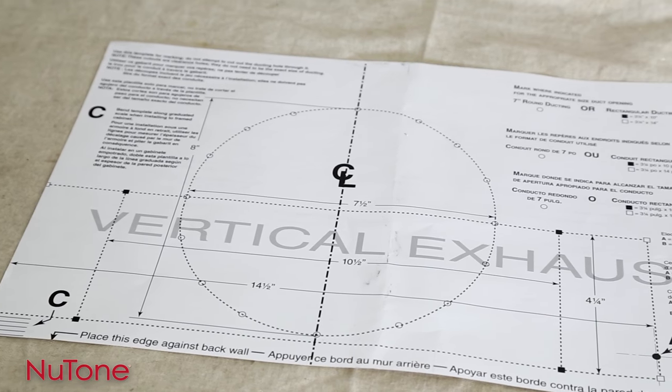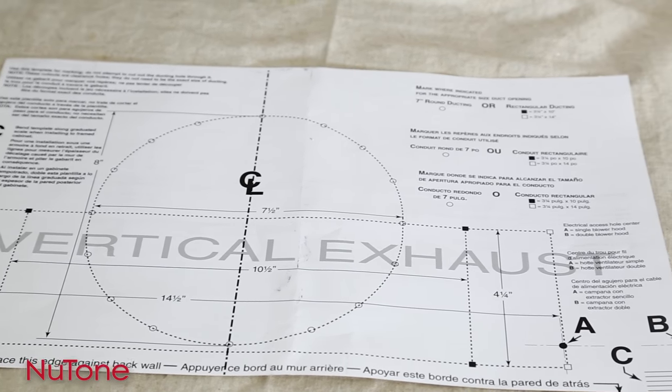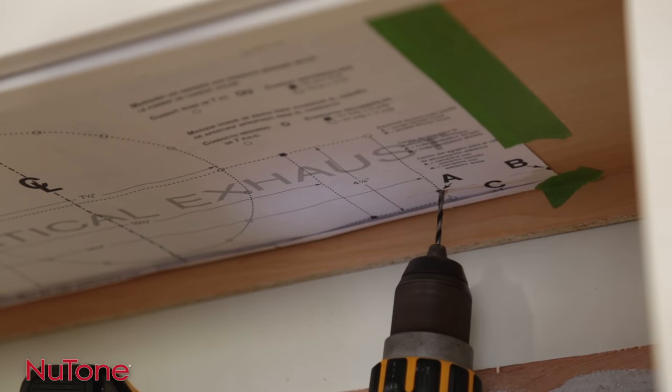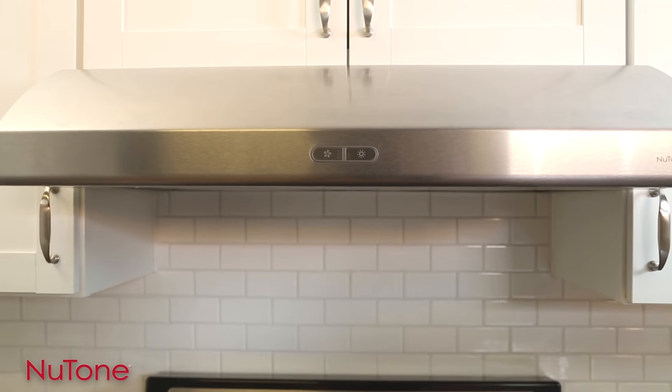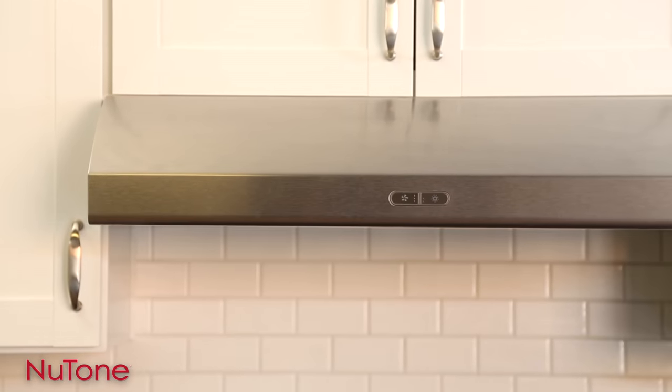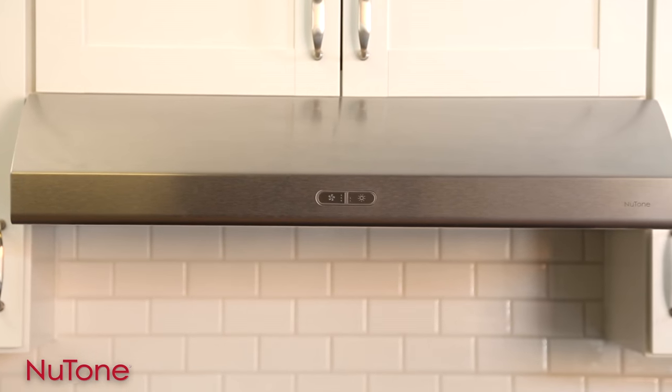This easy-to-use template lets you know exactly where to make your cuts. No more bending over backwards while someone else holds the hood in place as you try to install it. Newtone's under cabinet range hoods with EZ-1 brackets make it easy to add the proper exhaust to your kitchen range and to keep your home's air safe and clean.